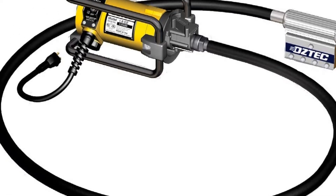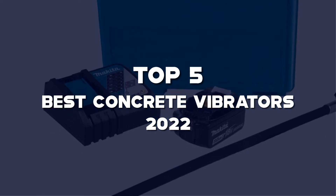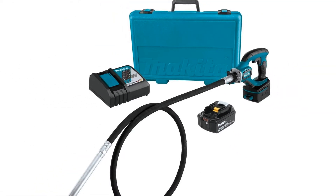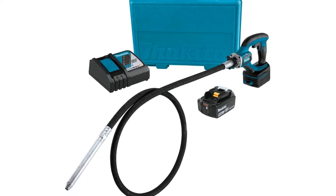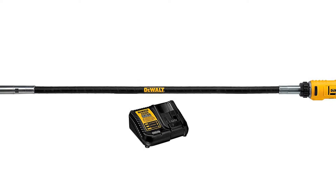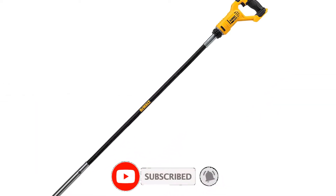What's up guys, today we'll take a look at the top 5 best concrete vibrators 2022 that are available on the market. I made this list based on my personal research. If you would like more information about these products and their latest prices, check out the description below. Don't forget to subscribe for more reviews. Let's get started with the video.